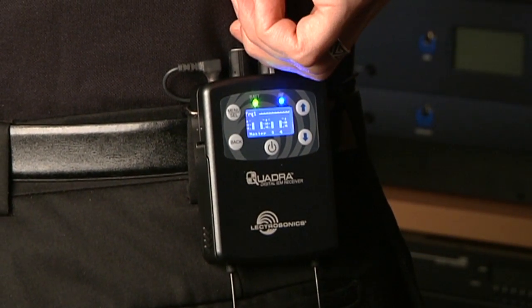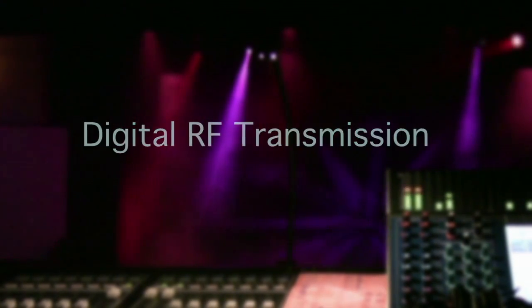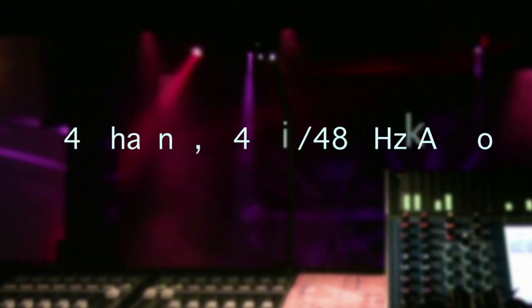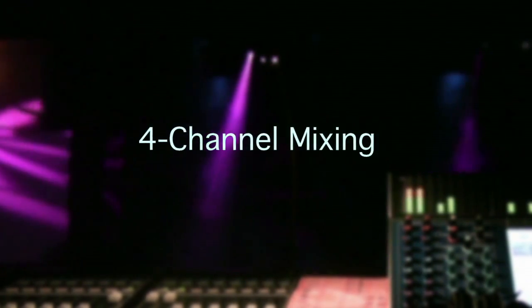This way, if you want to make adjustments from song to song, it's under your personal control. The most important features on the Quadra system include digital transmission in the license-free ISM band between 902 and 928 megahertz, four channels of 24-bit 48 kilohertz digital audio, ultra low latency of less than one millisecond even with analog inputs, and an intuitive user interface including a four-channel mixer.